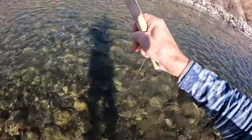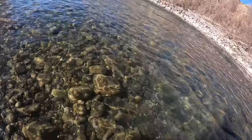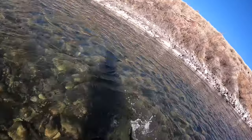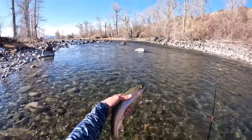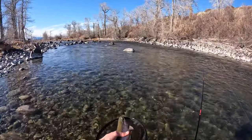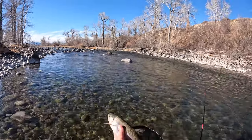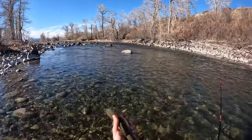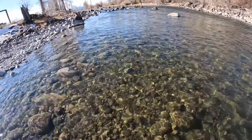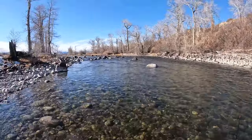Pretty rainbow. Come on in — healthy, fat fish. Thank you, guy. Wow, that makes my day right there.